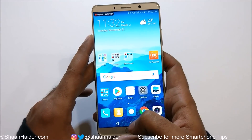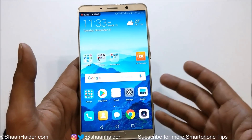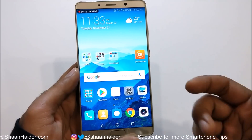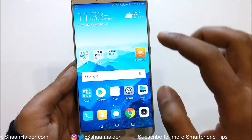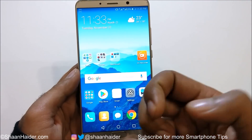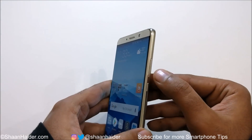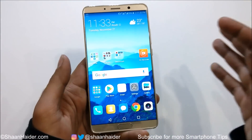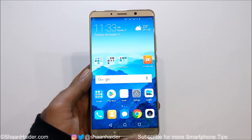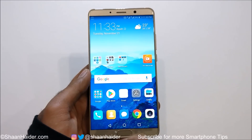So these are the three methods to record the screen of your Huawei Mate 10, Mate 10 Pro, Mate 10 Porsche Design, or even a few previous Huawei smartphones like the P10 Plus and P10. Method one is from the quick toggle menu; method two is using your knuckles, but you need to activate the option from Settings; and method three is using the power key and volume up key. All without installing any third-party application.